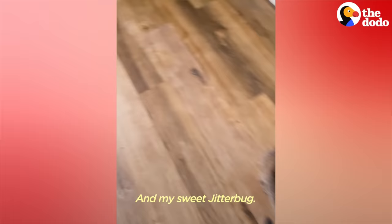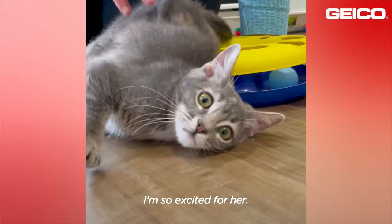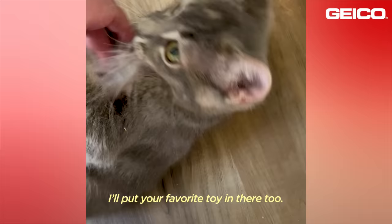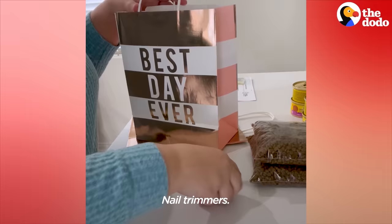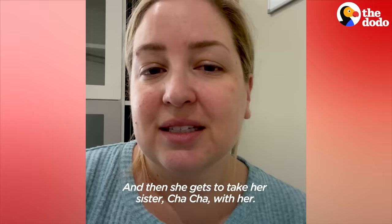Today is the day before adoption day. I'm so excited for her — you're going to have a wonderful life. We're preparing her go-bag today: a little blankie that smells like home, nail trimmers, the current food she's eating, things like that. And then she gets to take her sister Chacha with her.